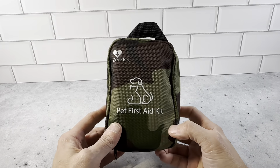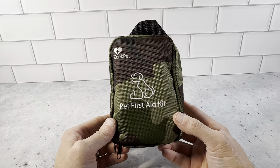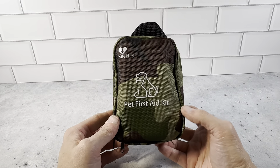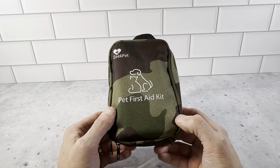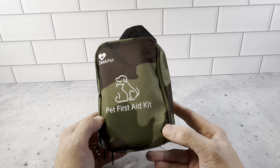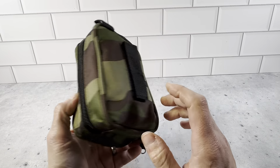We do a lot of camping and spending time in an RV, a lot of traveling, spending time outdoors, hiking and things like that. We do have a small terrier that comes with us. So this is the perfect first aid kit that we could use for either in the house or traveling on the go, camping in the RV. This is exactly what we were looking for.